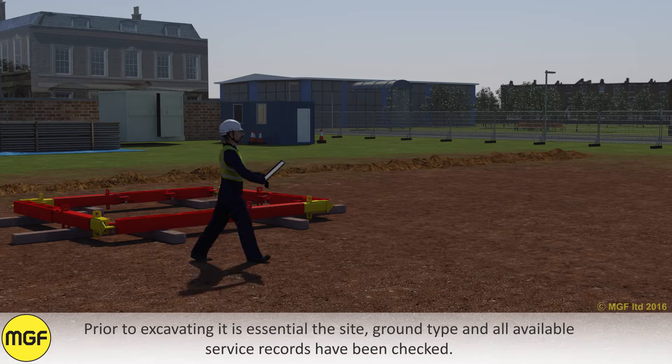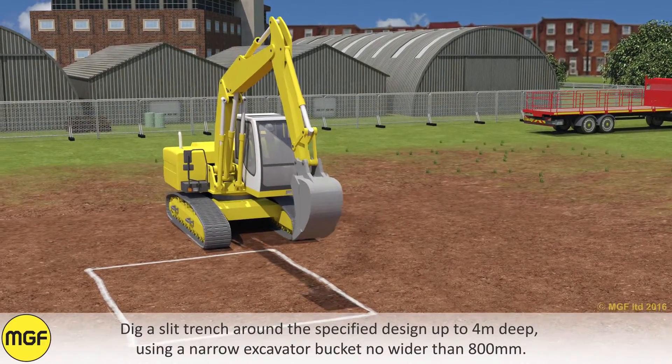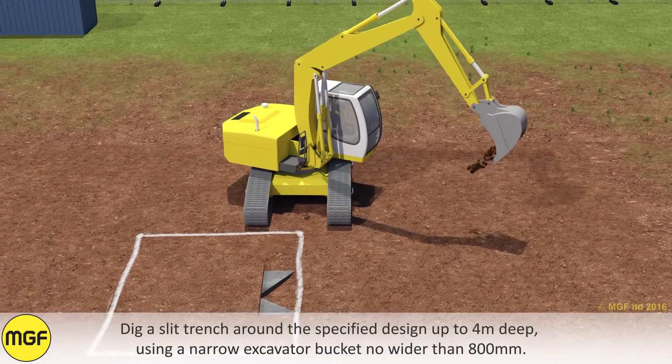Prior to excavating, it is essential that the site, ground type, and all available service records have been checked. Dig a slit trench around the specified design up to 4m deep, using a narrow excavator bucket no wider than 800mm.